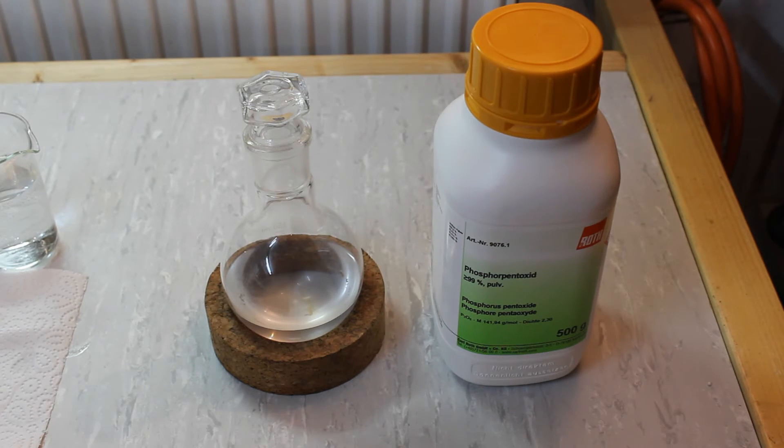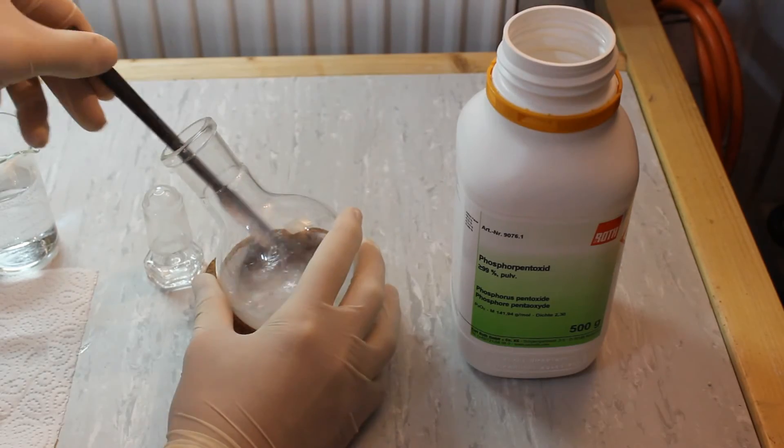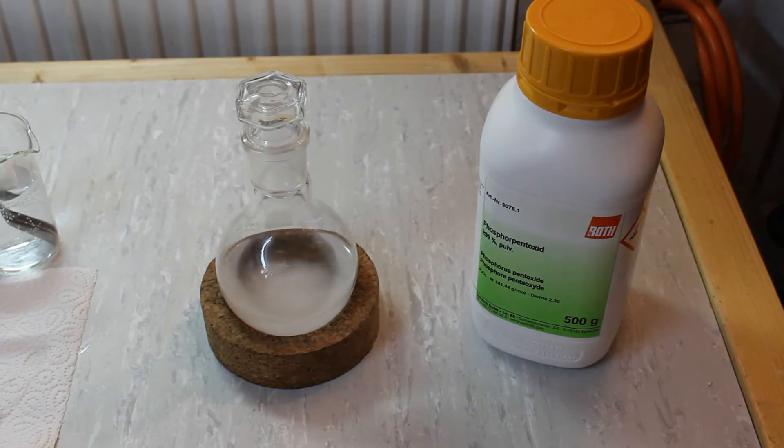I'm now adding the Phosphorus Pentoxide to the Bromoethane. I'll leave this sitting while adding fresh Phosphorus Pentoxide from time to time, until the Phosphorus Pentoxide no longer forms lumps.